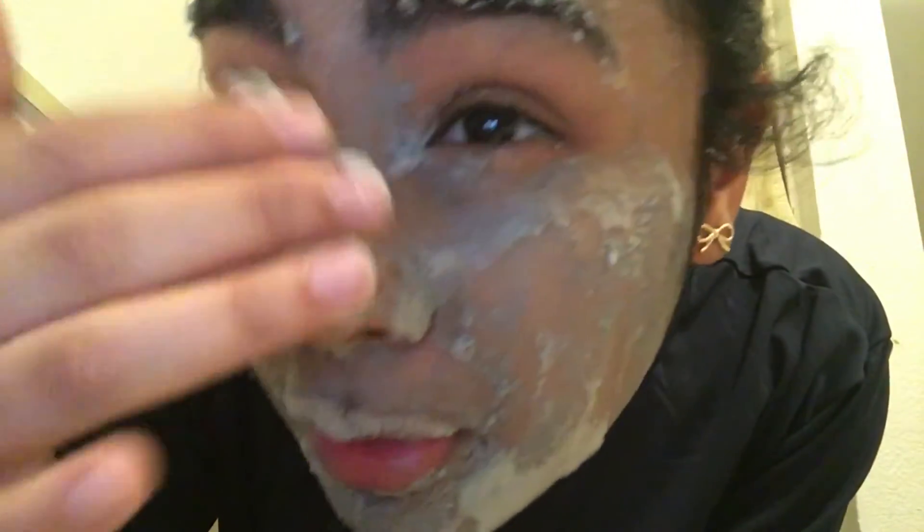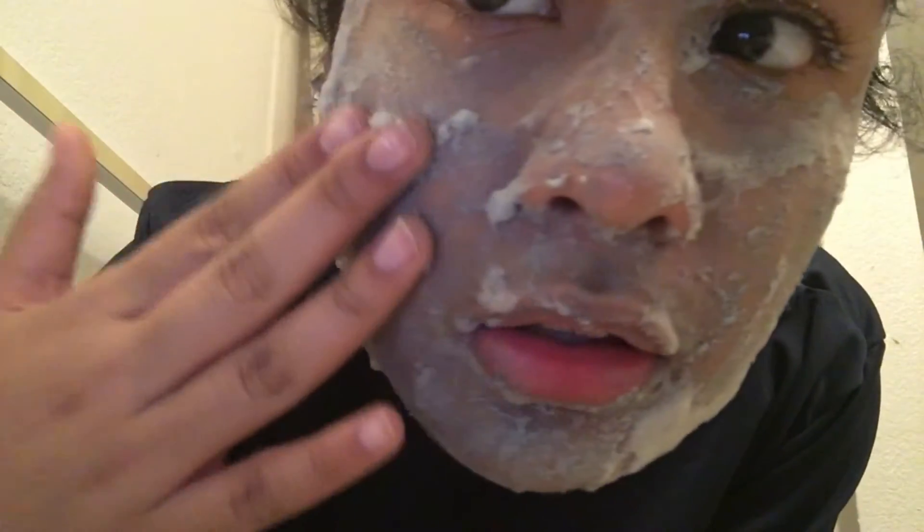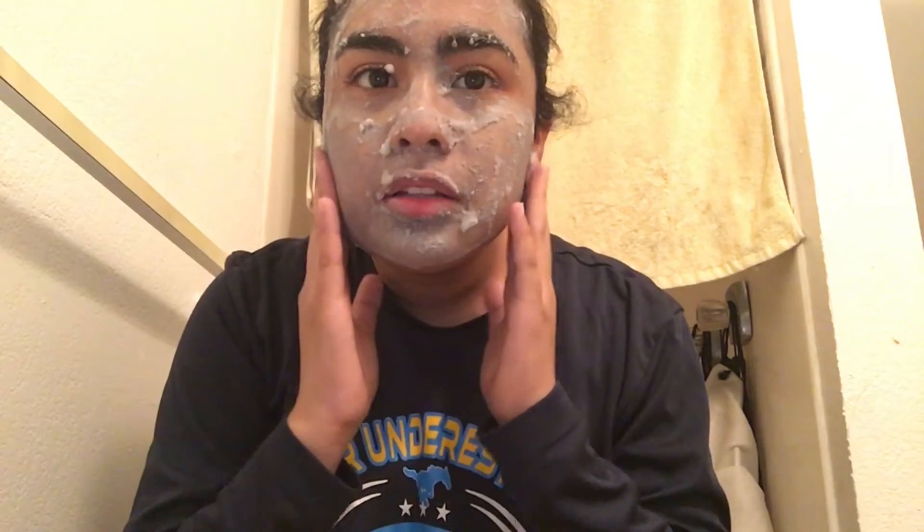There were a few more bubbles but it wasn't evenly spread throughout my face so I broke some of them. This is really the itchiest mask I have ever used. Let's see how the results are.